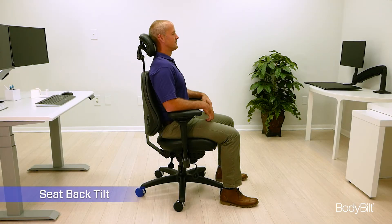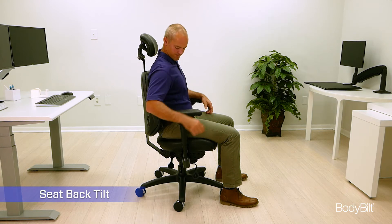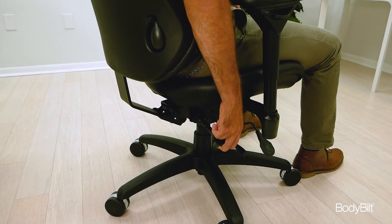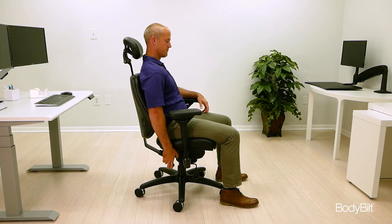To adjust the angle of the seat back, reach down on the right and lift the third lever from the front. The goal in most instances is to achieve an open angle at the hips.